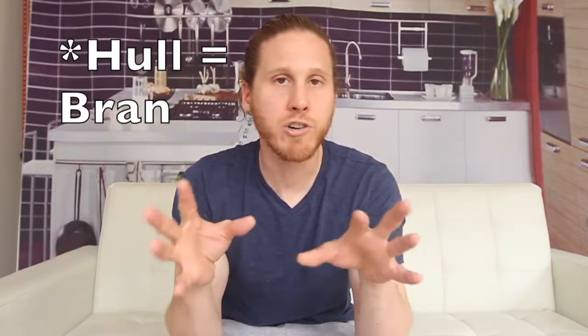The bran has all the fiber. Fiber is great, but a little hard to work with — not a very clean, simple, functional ingredient. Get it out of there. Then you're left with the endosperm, which is basically just the starchy part of the corn. So basically you have taken corn and removed all of that nutritional value, and you're just left with starch.